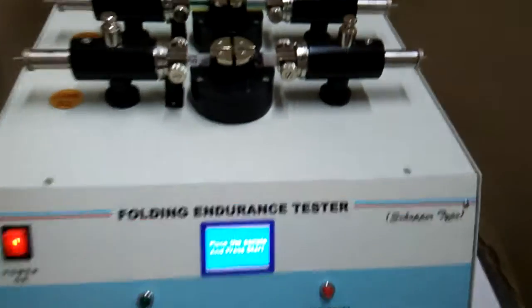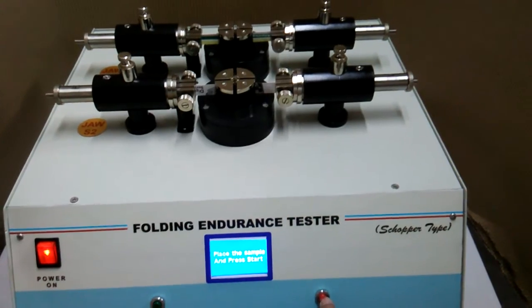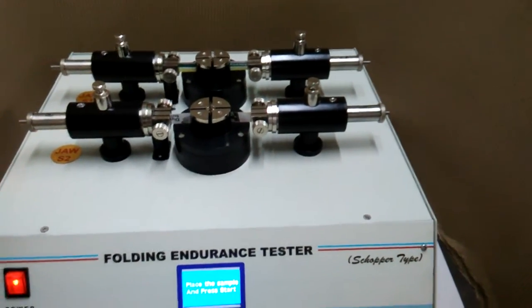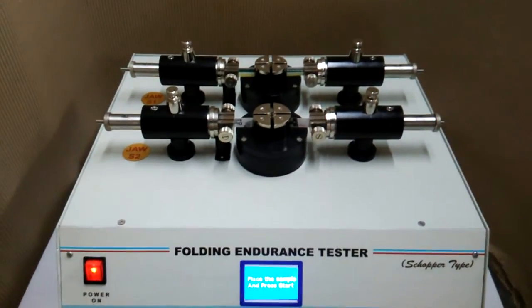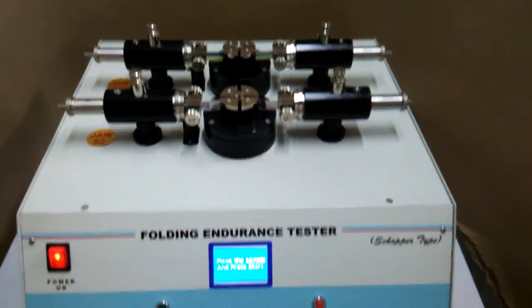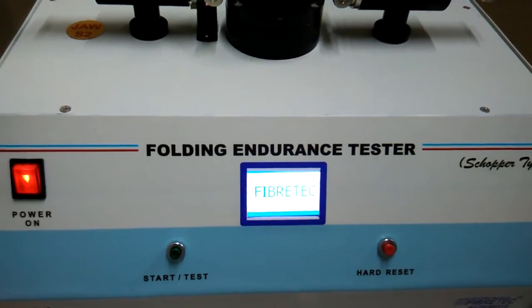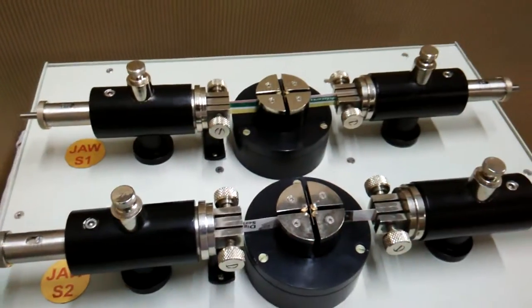This is the hardware reset button. Whenever you have a problem bringing the slit to the home position, you can press hardware reset and it will initialize the controller and bring the slit back to the home position.